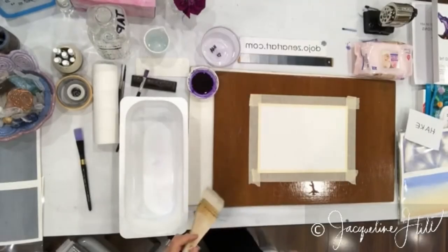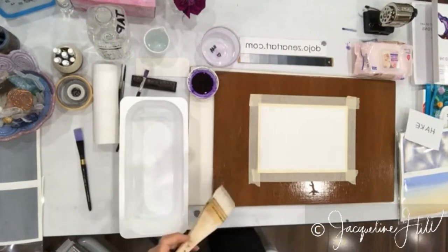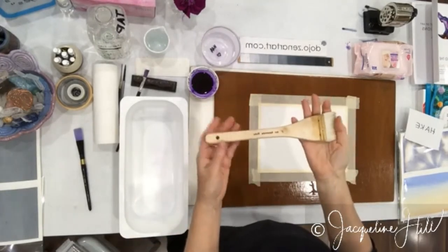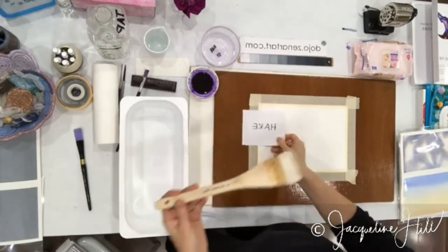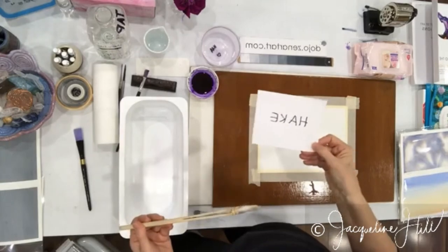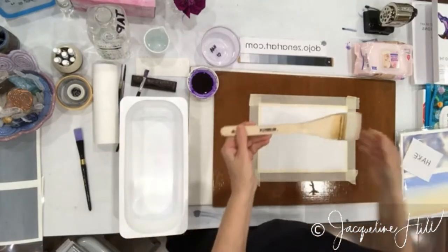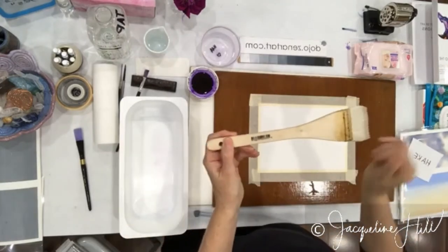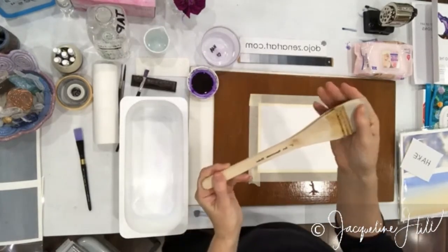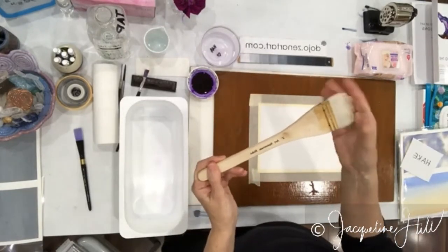I'm going to show you all about this beautiful Japanese Haiku brush — that's how it's spelled, but in Australia and the Western world we often pronounce it the Haik brush. It's a Japanese brush but it's been bound very differently from what you might have seen with other brushes, and it's got really soft, beautiful goat hair on the end of it.